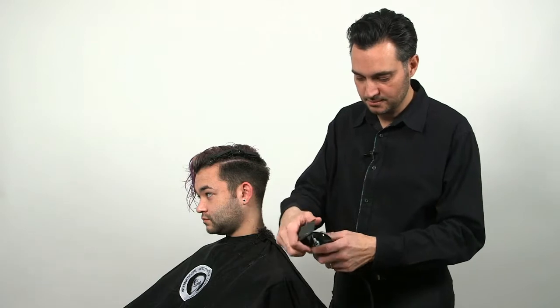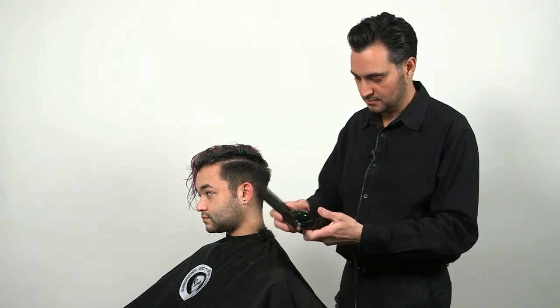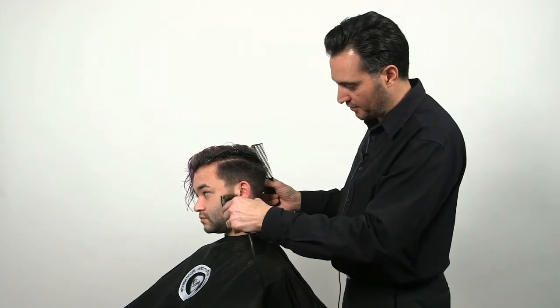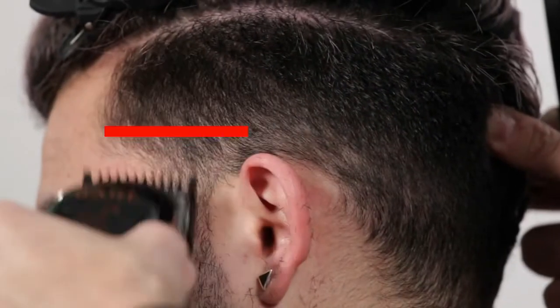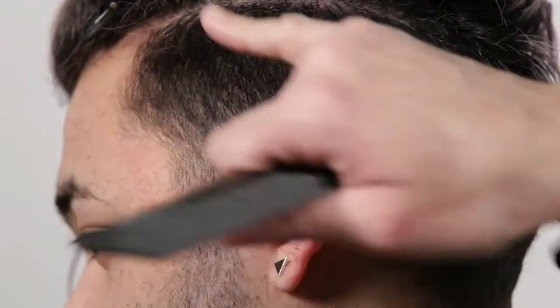Once I'm done with that section, I'm taking the number one guard and I'm going to work on the very low section. This gives you a nice fade, a nice taper. You're still doing the C motion — we start at the bottom and you scoop out slightly. As you can see, it gives you a nice graduation.